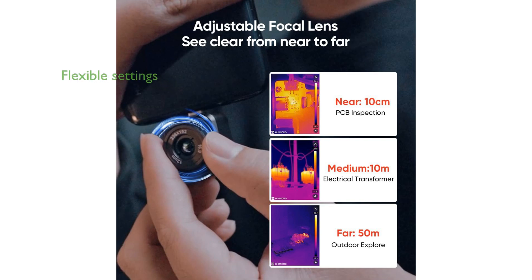Its flexible measurement settings include automatic center spot, hot spot, and cold spot recognition, along with 15 customizable color palettes for optimal temperature analysis.